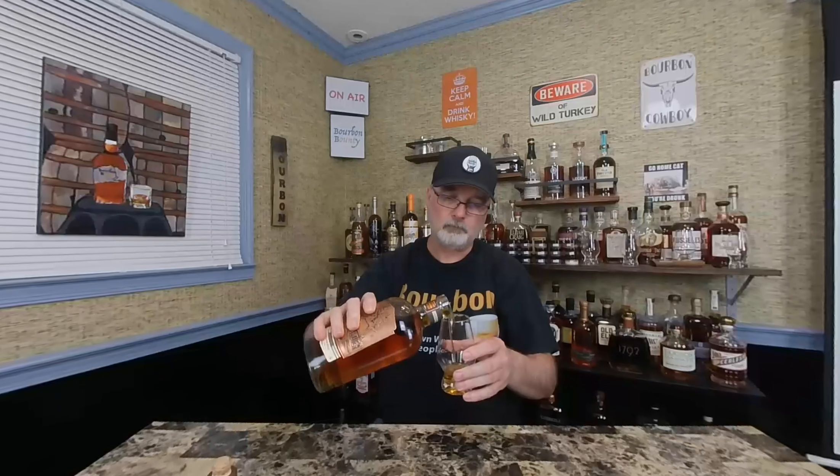Alright, pour a little. If you notice behind me on the shelf, the nosing kit is still there. So I made a nosing kit to give away. We did the drawing, did the wheel on the live stream — had to be present to win — and Todd from 210 90 won the nosing kit. Since they have a channel and are not newbies at this, they said, 'You know what, we're going to re-gift it.'